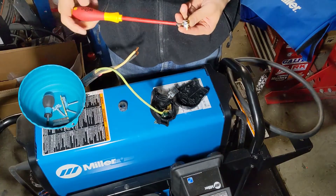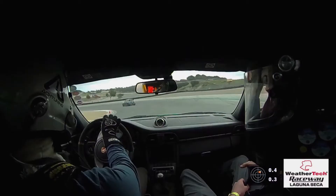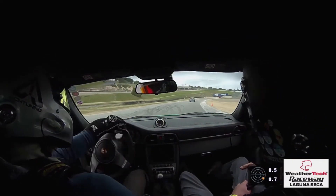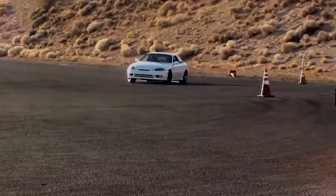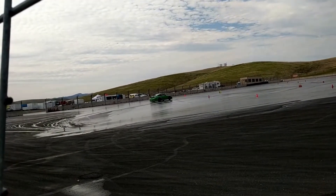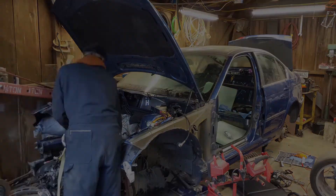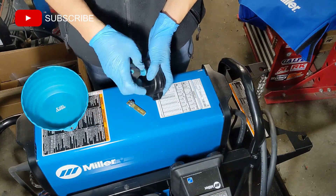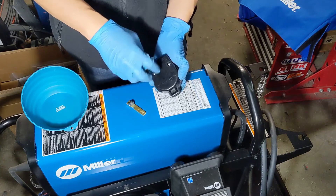Let's wire up this Miller for single phase power. Before I bought my welder, I looked online to see if there was any information on wiring the plug, and I didn't see many resources. I figured I'd put this video together to help anybody who might be curious.